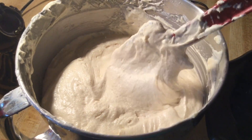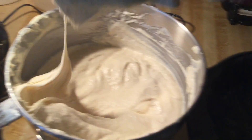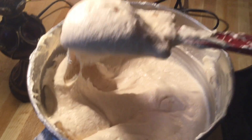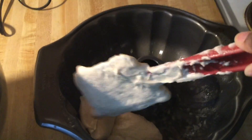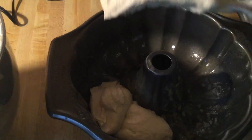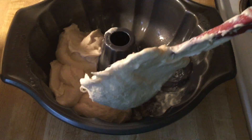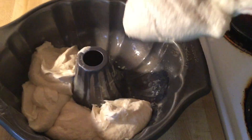Our cake batter is good to go. Now it's time to put it into our 10-inch bundt pan that's been sprayed with Baker's spray and dusted with flour. We're going to spoon the cake batter into the pan — this batter is very thick. Be careful you don't want to spoon all the batter in at once.